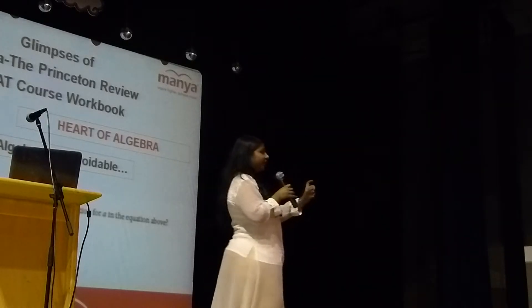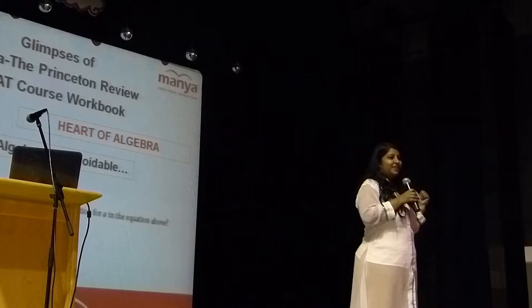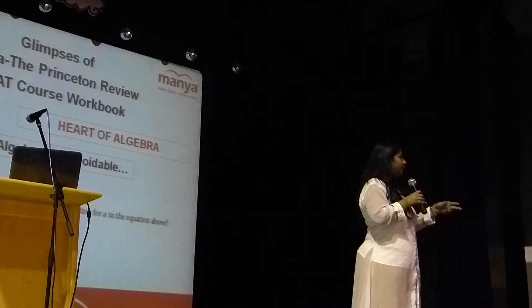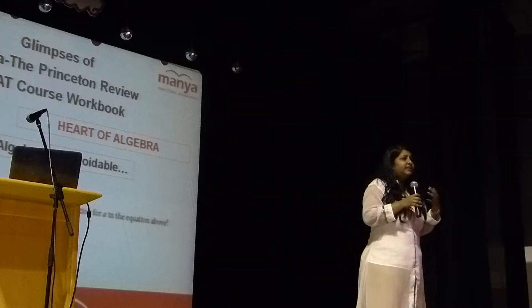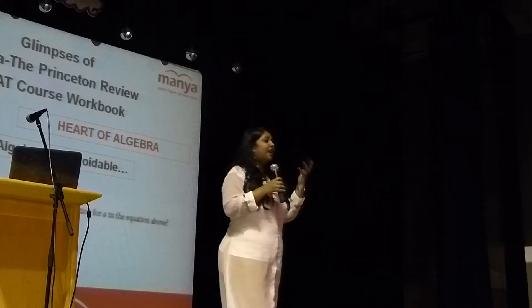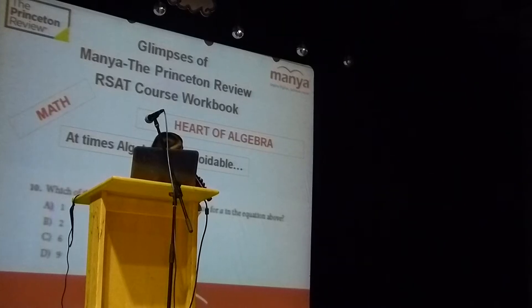Extraneous solution means the value which doesn't satisfy the equation. When you solve this question you are going to get two values for A — the one that does not satisfy the equation is the extraneous solution. Like this, new terms are introduced in the new SAT, which we have already covered in our course workbook, so there will be no surprise when you take your new SAT.